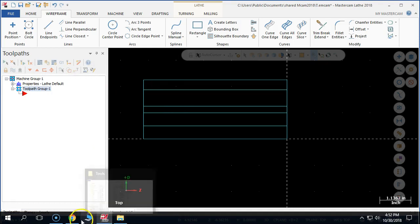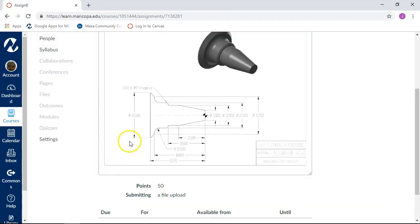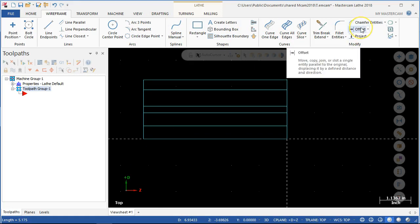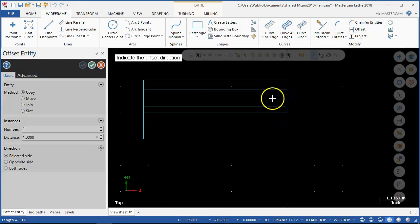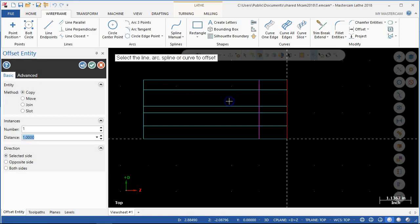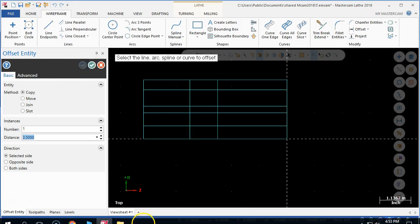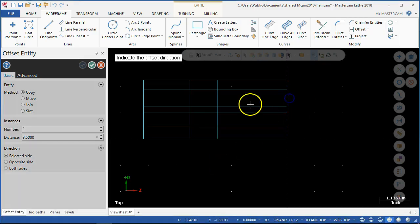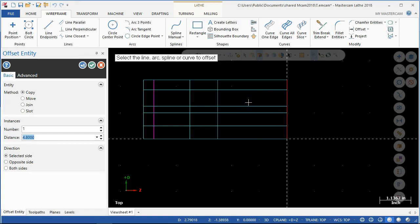Once we get those diameters in place, now we're going to be looking at our depths: 2.5, 3.5 to start with. We might as well just go with offsets. Got to remember to read my prompt up here, so set the direction — 2.5 — and then accept it and go next. Set the direction — 3.5 — accept and go to next, and then 4.8.